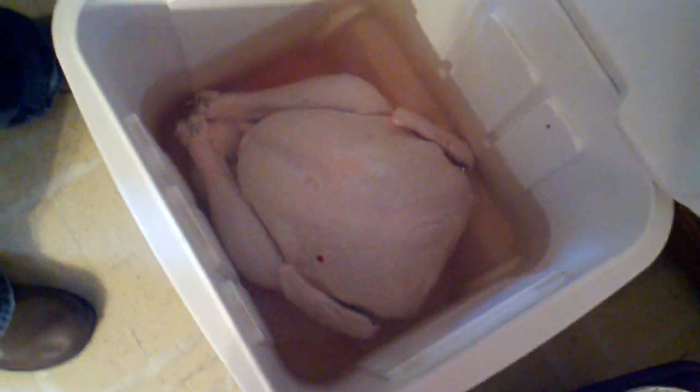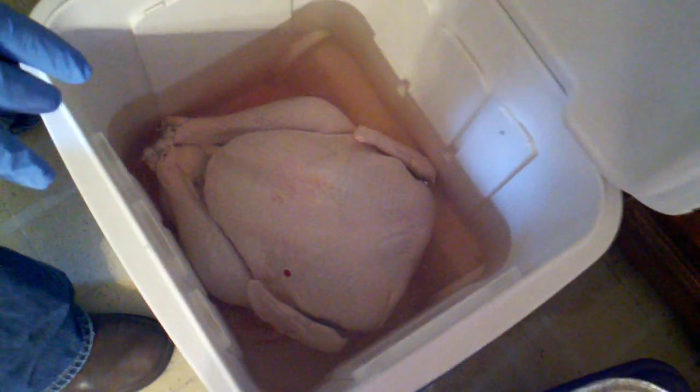We're inside now — might be a little dark with the light. You can see in there — there's a big old turkey in brine solution. So now we're gonna prep it to go outside on the smoker. First I'm gonna grab it out.